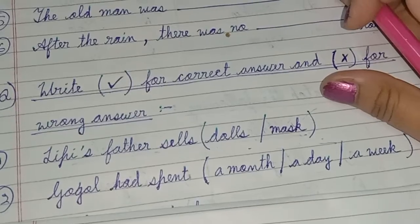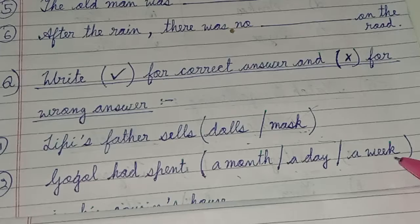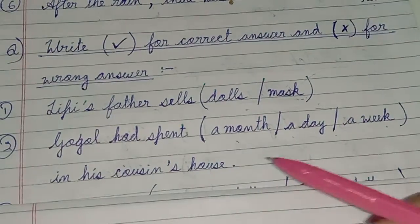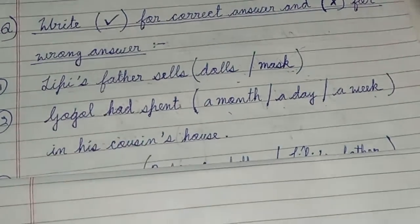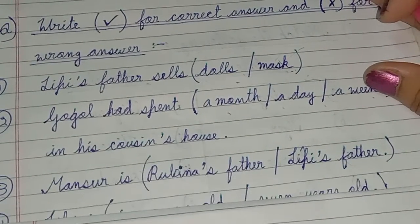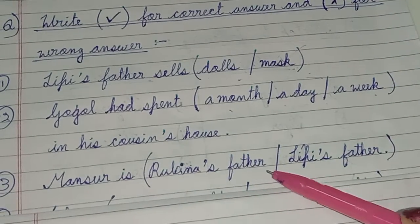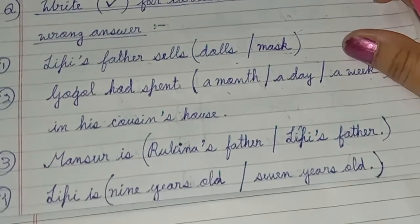Next question: Gogol had spent a month, a day, or a week in his cousin's house — tick the correct answer. Next question: Monsoor is Rubina's father, not Lippy's father — tick the correct answer.